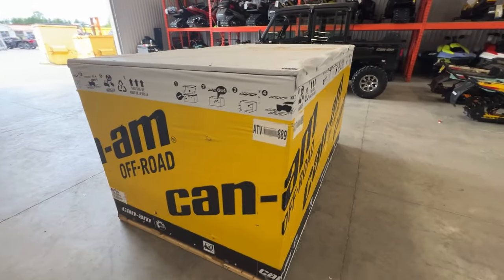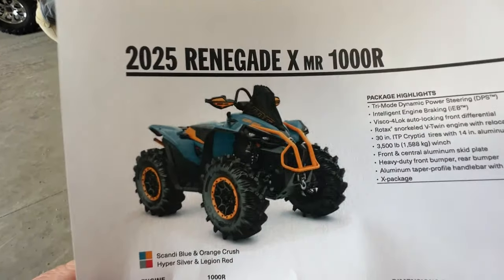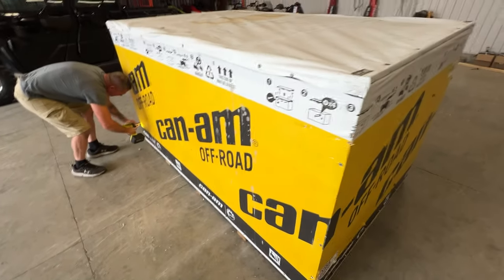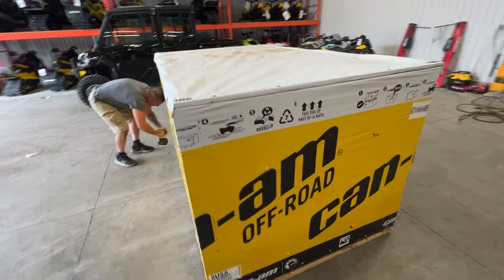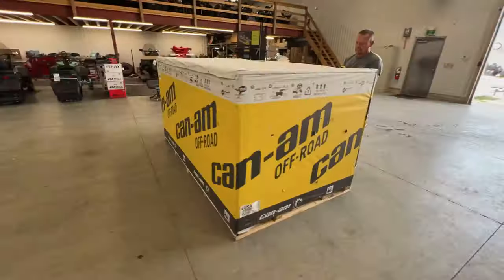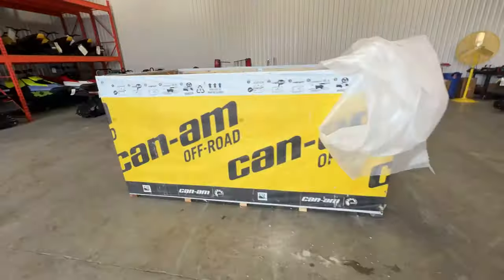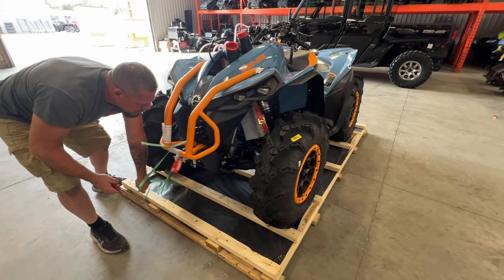I love a good unboxing video. Everyone loves a fresh ATV. It's like Christmas — you never know what's inside until you get there. All right, let's do it.